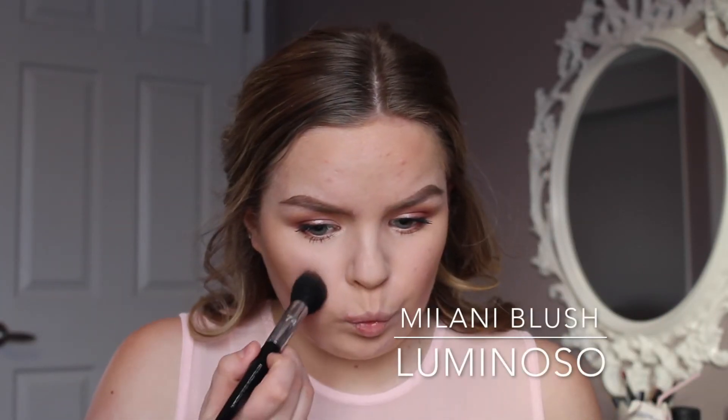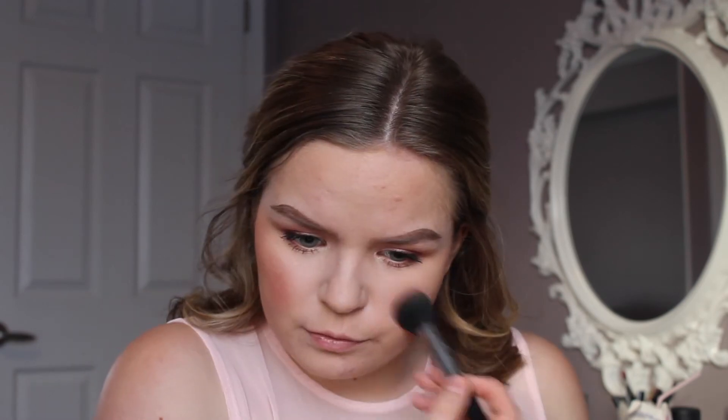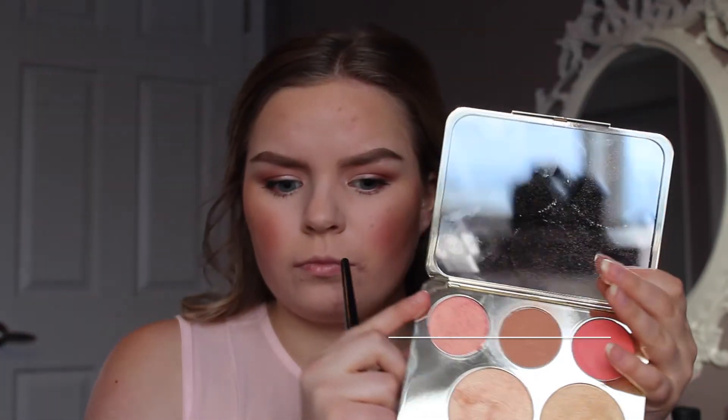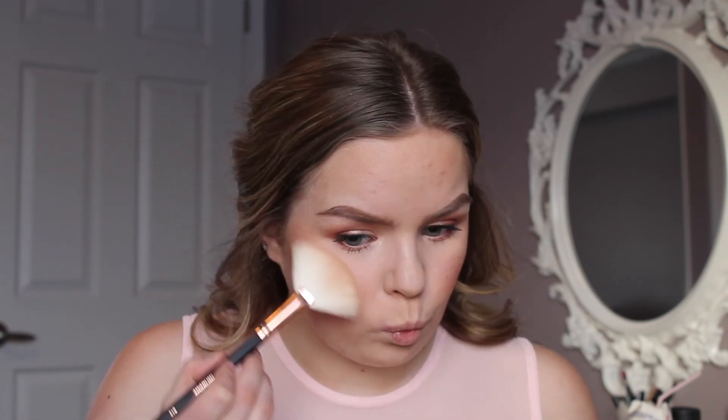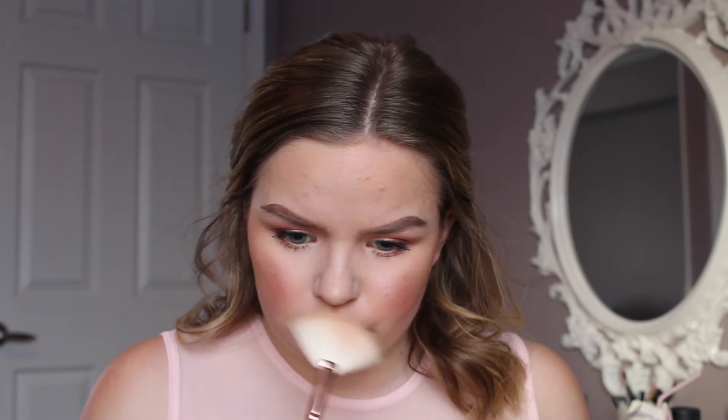For blush, I'm picking up Luminoso by Milani — I didn't realize how pigmented it was until I put it on and I was like oh my god, it was way too much, but it's such a beautiful blush I didn't really mind. Then I'm picking up a shade from the Jaclyn Hill x Becca palette and popping that on the apples of my cheeks. Next I'm taking a light pink shade from the NYX Strobe and Highlight palette on a Real Techniques setting brush and dragging it back on the apples. Finally I'm taking a bronzy pink shade with a fan brush on the high points of my cheeks, a little on my forehead, the tip of my nose, my bridge, and my upper lip for a soft glow.